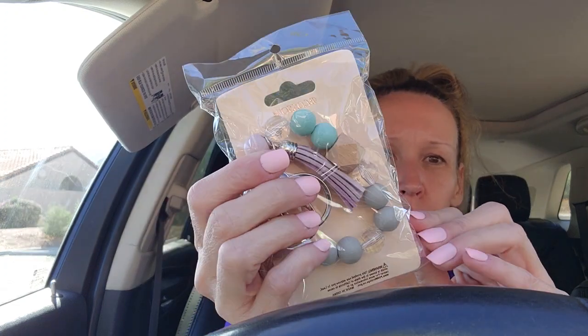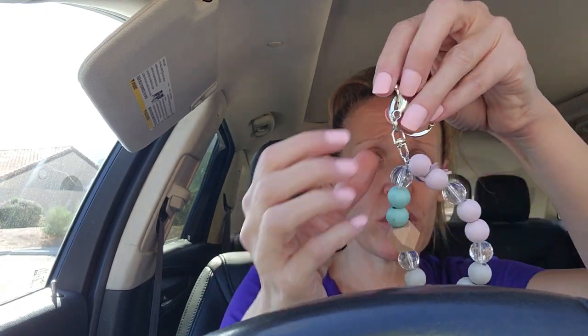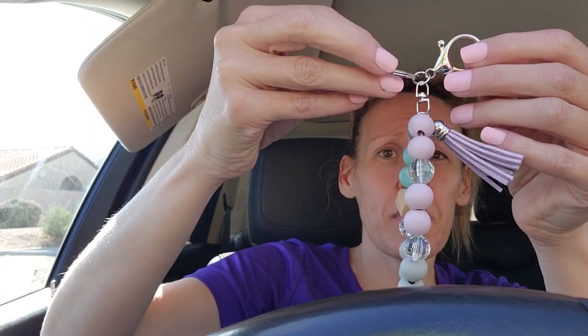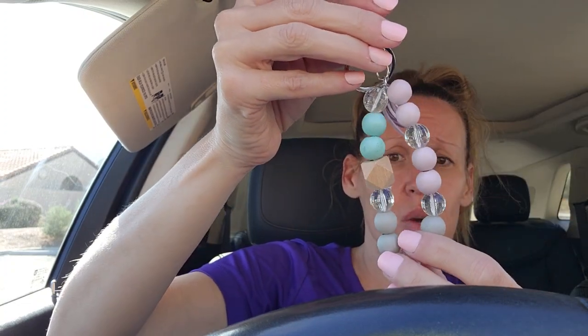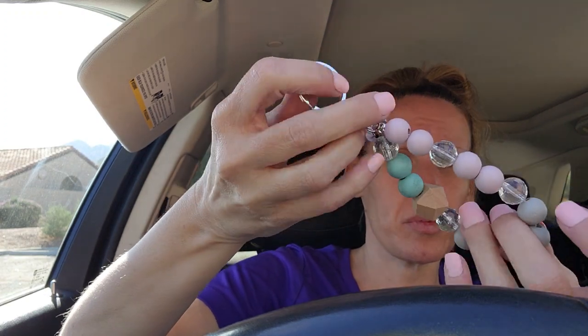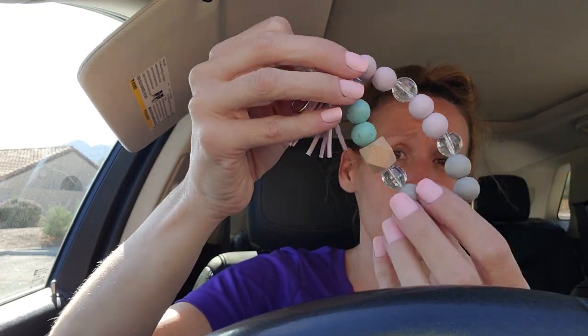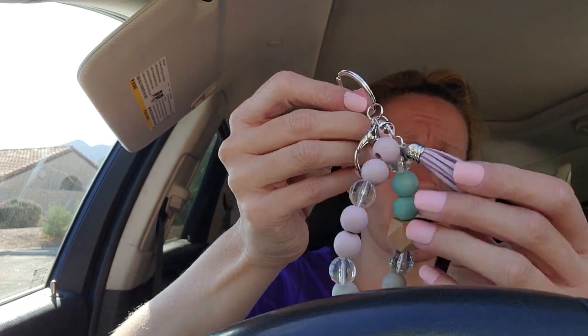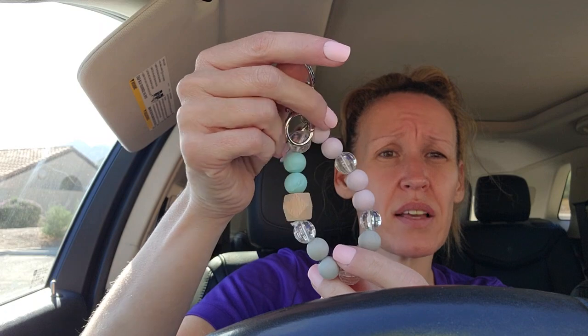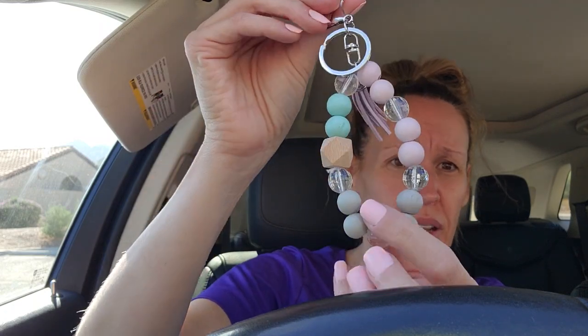I picked this one up - it's like a wristlet keychain holder. It's already off the package and I think it is super cute - it's already pretty much done for you. I'm literally just going to put some charms on it and then this one will be done. They already have a little tassel there; I might take it off and put my own tassel with ribbons and stuff.